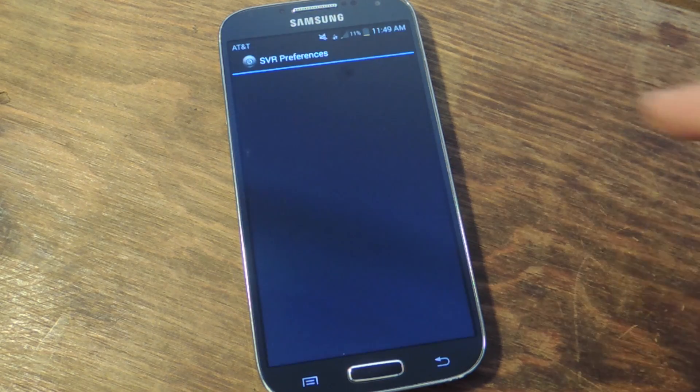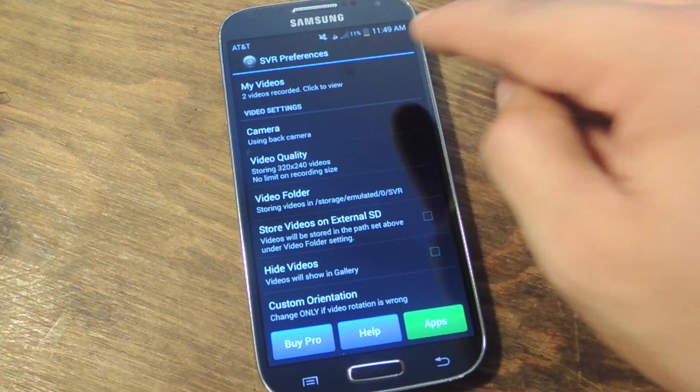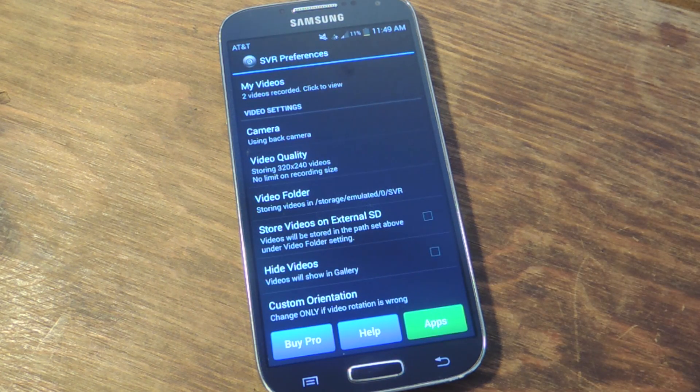In the preferences there are a few settings you'll want to check out. At the top you can check out your videos once you record them. You can select which camera to use — the front or the back. The quality is restricted on the free version to 320x240, but all the other features are enabled in the free version except the video quality and the length of your video. The length is limited to about one minute, but there is no limit on how many videos you can record, so after the minute's up just start recording the next one. Then you can select where to store it — video folder.